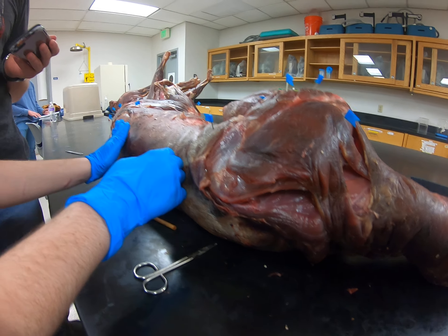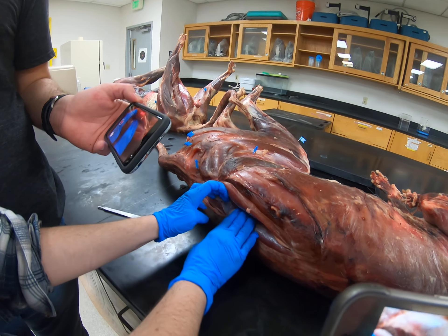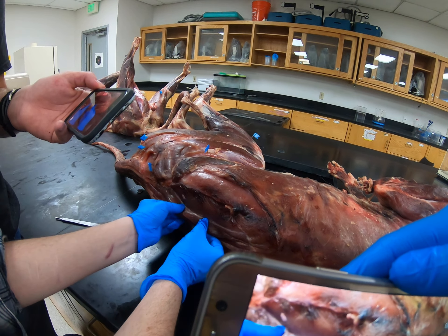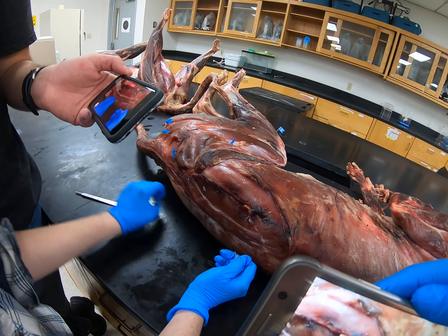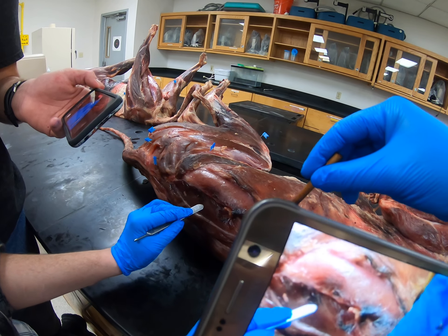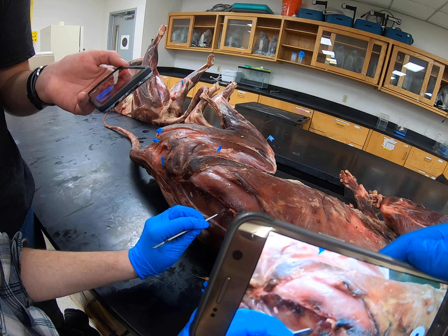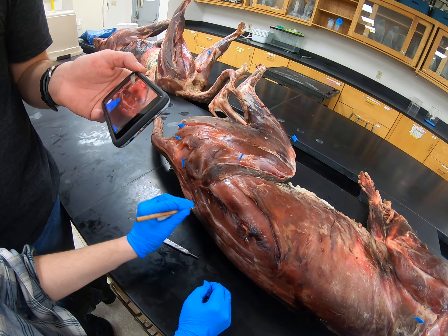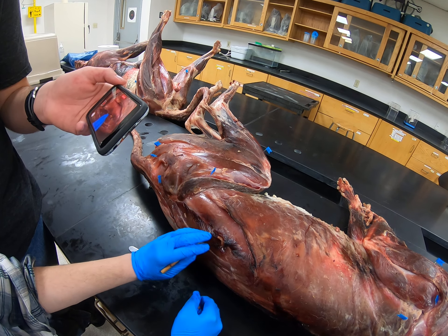So we're going to move back and go over the back strap muscles. We've got multifidus, which is the one directly against the vertebrae and deepest in. Then spinalis used to be attached to the tops of the vertebrae, but I cut that connective tissue away to reveal multifidus — and that's this one right here. This is longissimus right here, this one just above — or lateral to — spinalis. And then iliocostalis is this one.